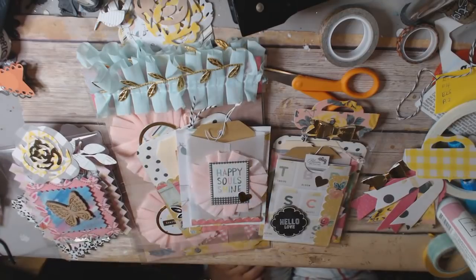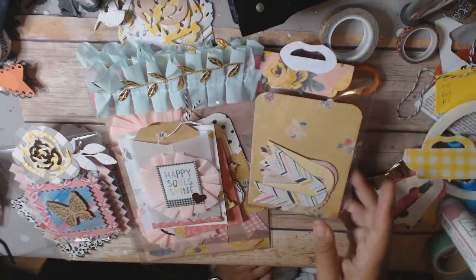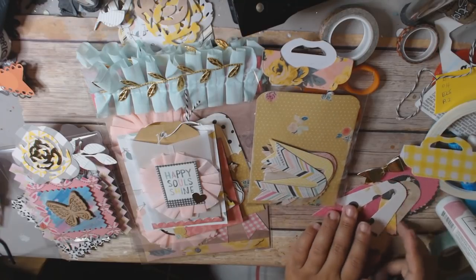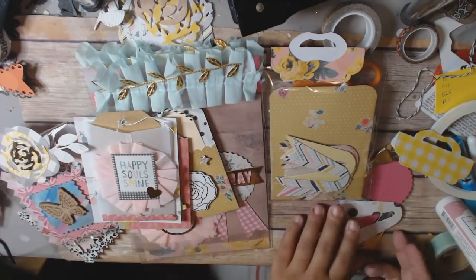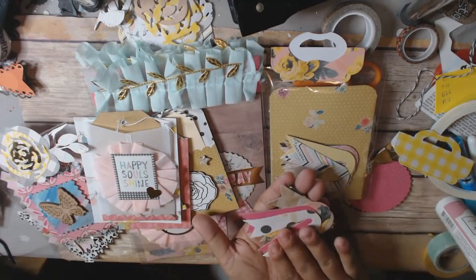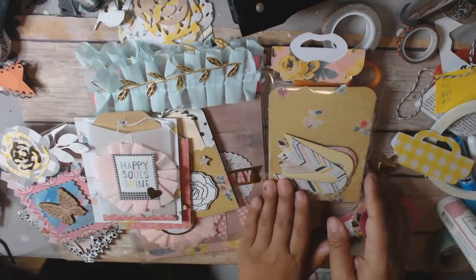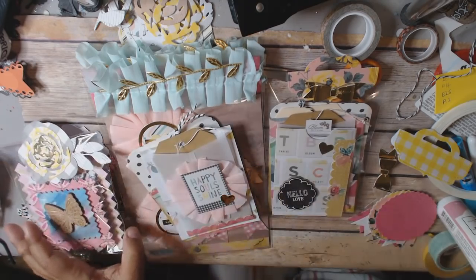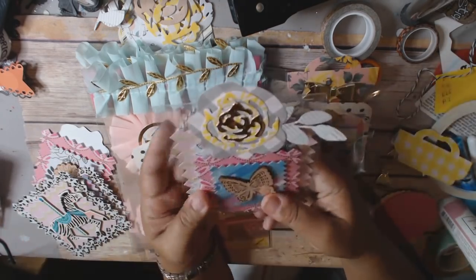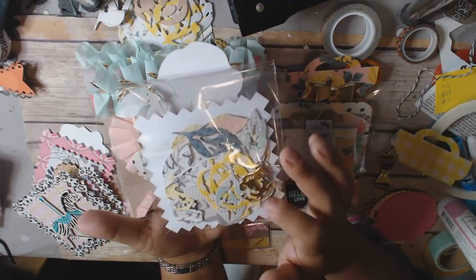The last requirement was to include die cuts. For one of the sets, I included the bits and pieces to make a die-cut element — I cut them out and stuck them in the back so the swap partner can assemble them. For another set, I cut a bunch of different pieces using the Maggie Holmes Confetti flower die that I've had for a really long time.